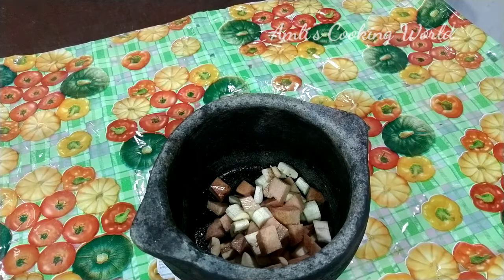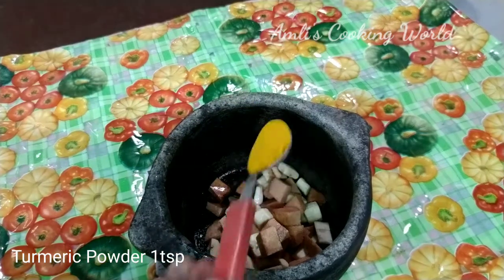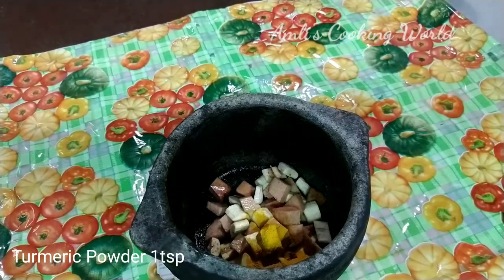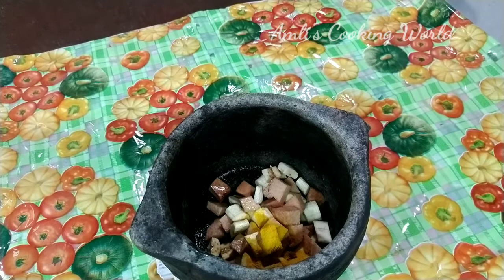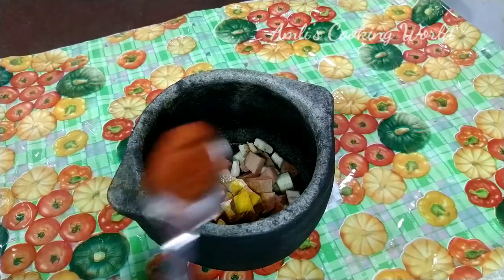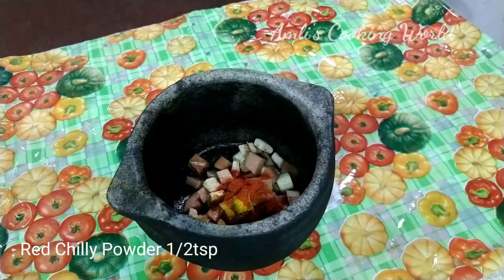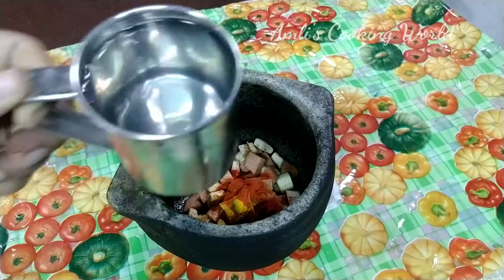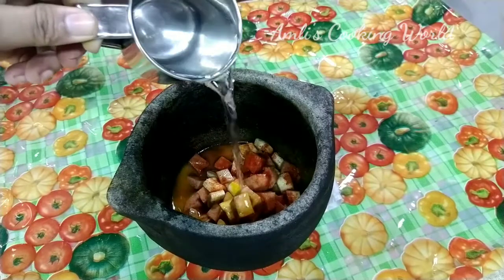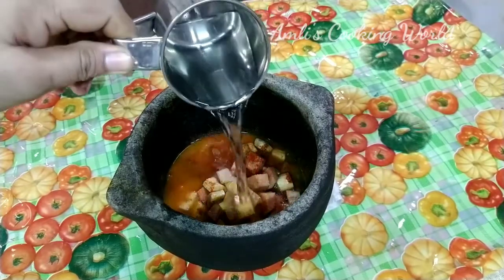Then you will add 1 teaspoon of salt, and add 1 teaspoon of salt again. I am going to put it on top of the pan.